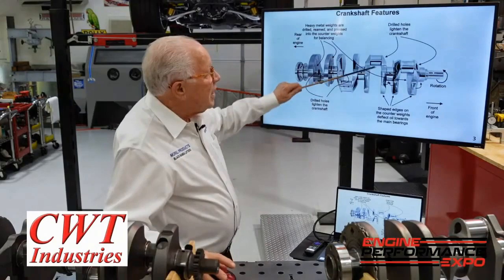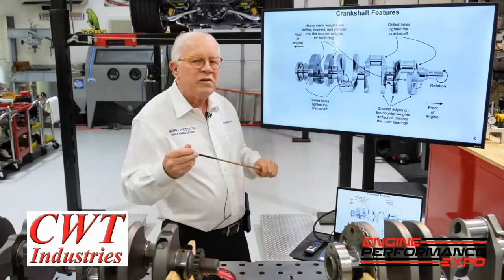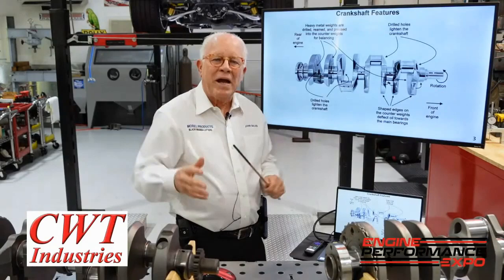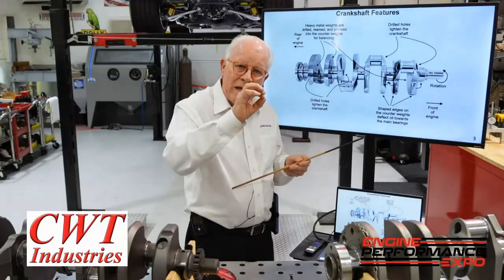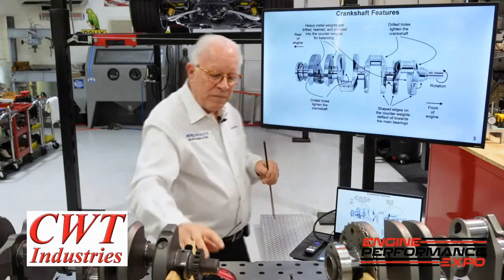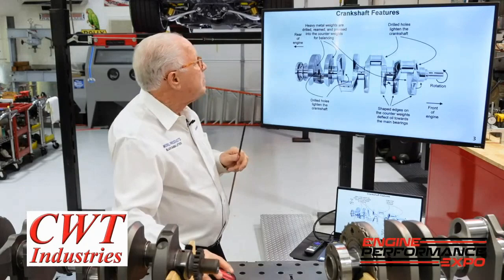You see the lightening holes here? The only reason they're there was to reduce crank weight. Over the years it became a competition — how big a hole can I put in there? Unfortunately, there's a point where you get so big that one, you get close to the oil hole, and two, you cause more deflection. This hole does not help the structure of the crank. However, people demand it, so there's a balance.